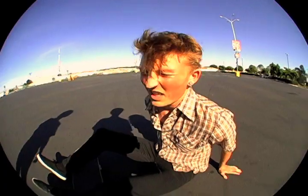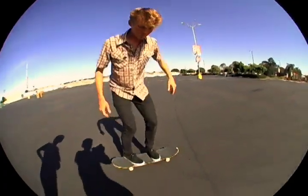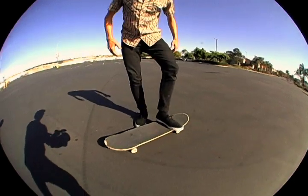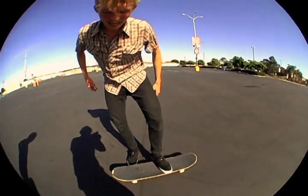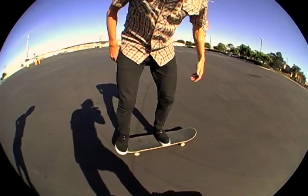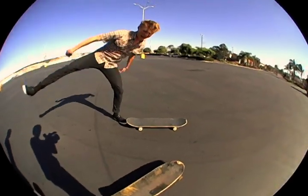The thing about Pop Shove It is that most people just try to do them. But what you want is that steezy gangster feel. So when your front foot is here and your back foot is here, and you flip, scoop this foot, shoot it back.